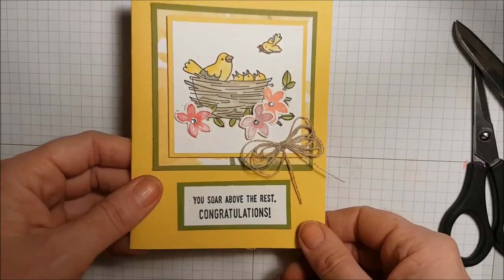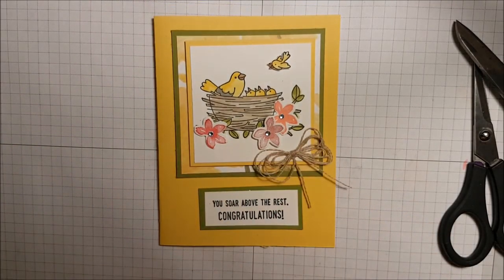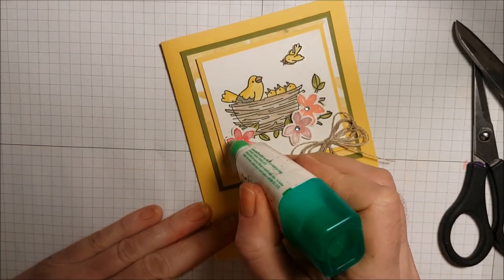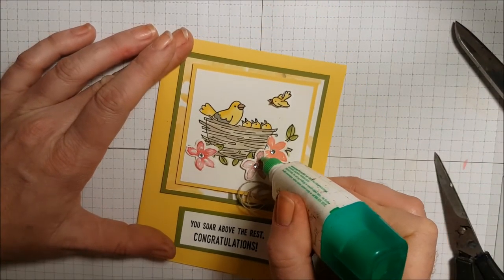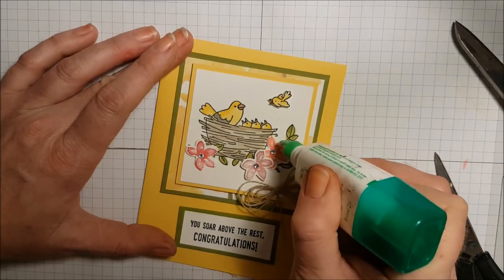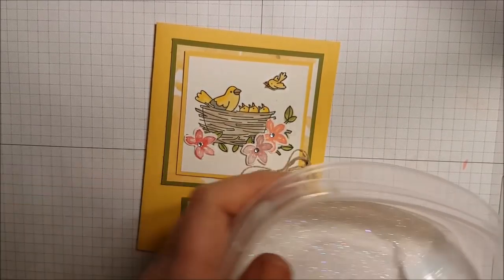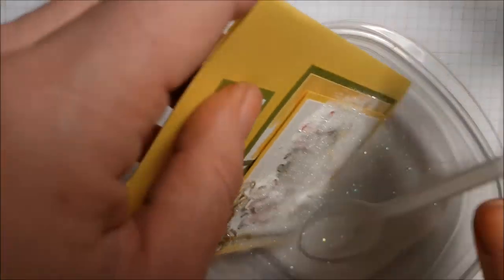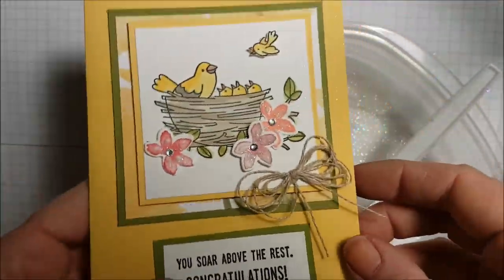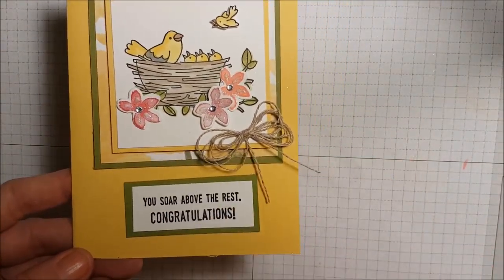There's my bow, and I want to add some dazzling diamonds because I love them. You can use your fine tip glue pen, but I'm just using my liquid glue because it's what I have out. Shake on some dazzling diamonds — dazzling diamonds have and always will make me extremely happy. They just jazz up a card. Look at that! There's my finished card — I love making these bows.